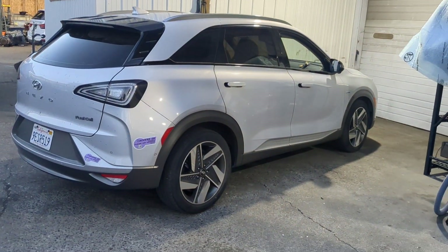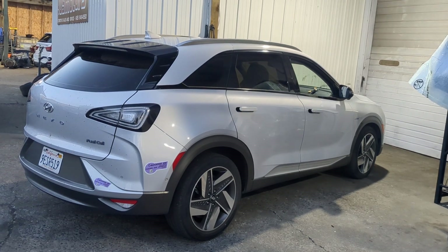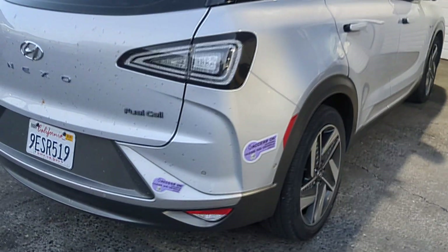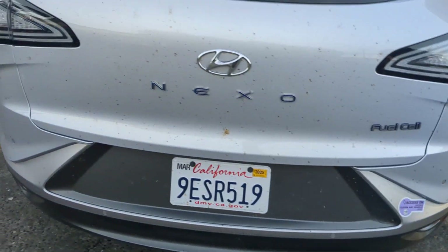After the video, if this helped you out, go leave a comment in the comment section. So what are we working on? Check this out — this is a Hyundai Nexo, and this is a hydrogen car, which is pretty crazy.